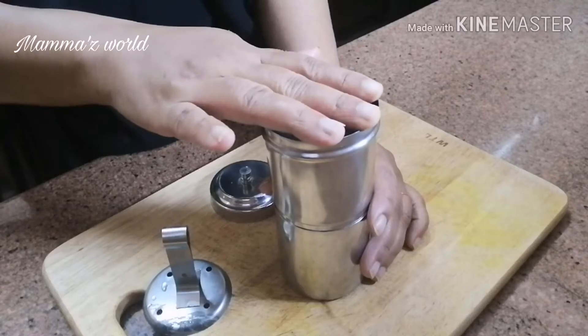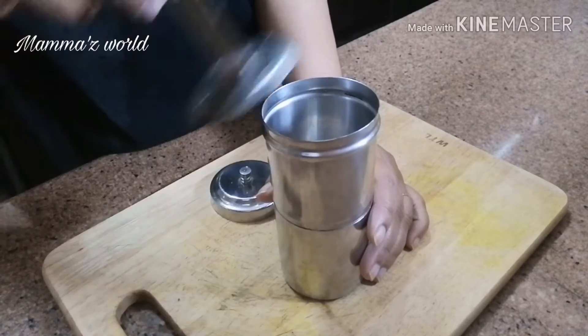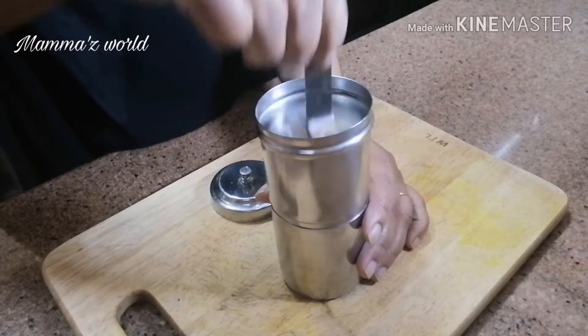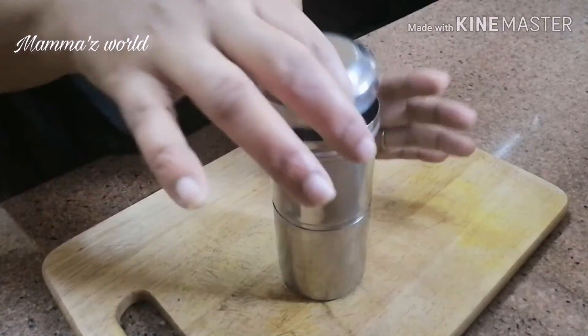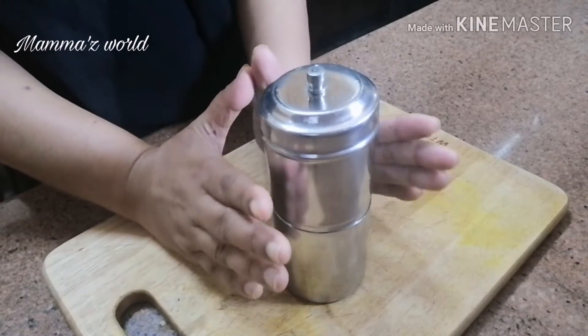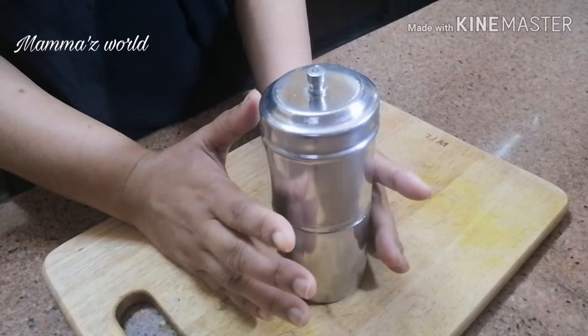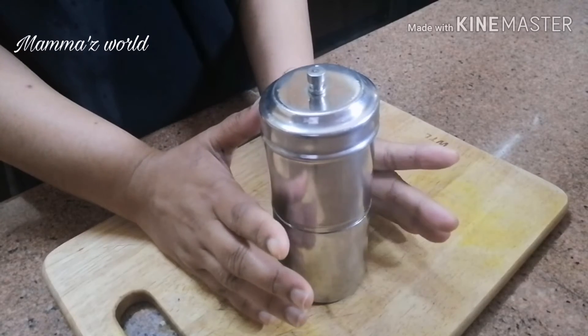Put the powder on the lid and put it on the lid. This is the attachment. This one has a flower — just put it on the lid. This is the one that needs to be done.